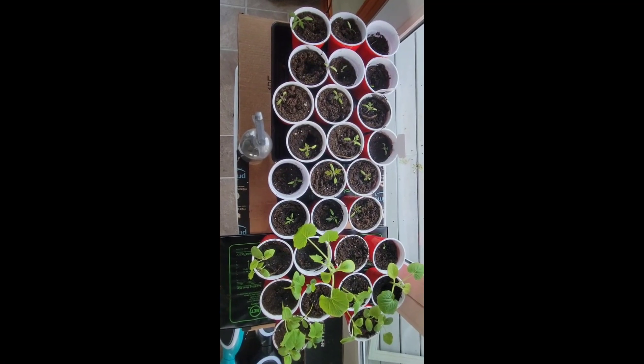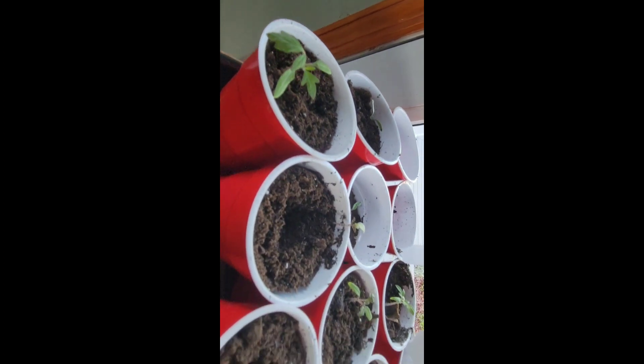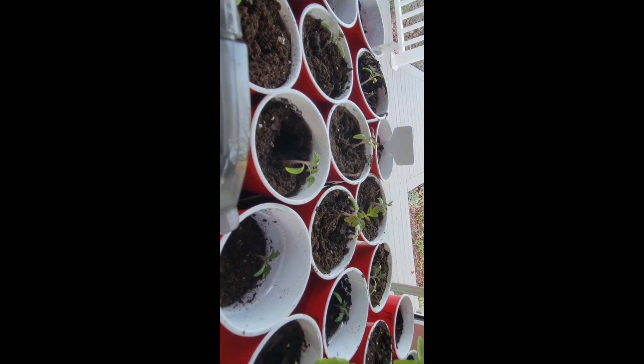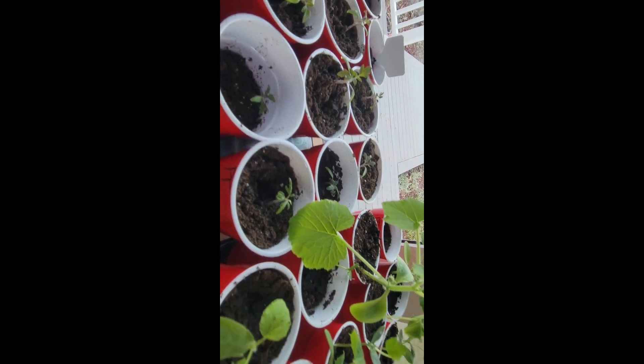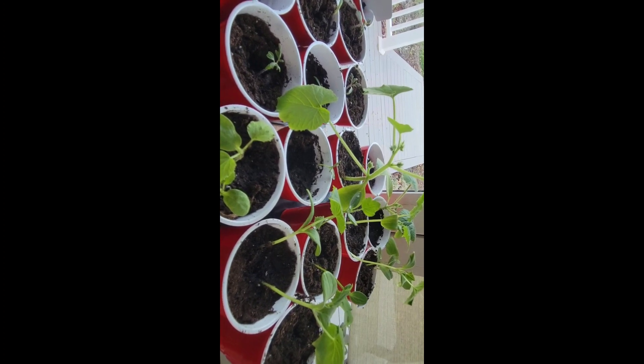As you can see, I potted all the tomatoes the same way — brought it up to about under the leaf. And once these tomato plants start to grow more, I will actually fill them in farther. Then we have our zucchini plants, cantaloupe, watermelon, and cucumbers.